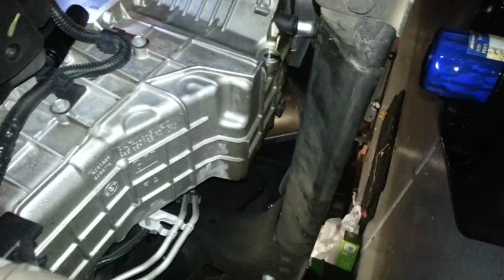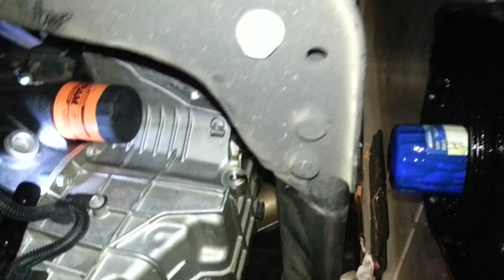All I have left to do is put the bolt back in and fill it up with 4.5 quarts of oil. One thing to be careful about: when you take out that plug, the oil just bursts out. I got a little bit on my face, so next time I'd use a funnel to cover it up.